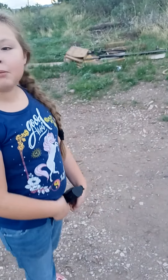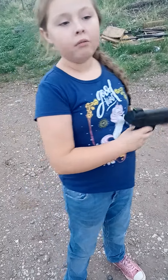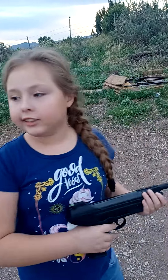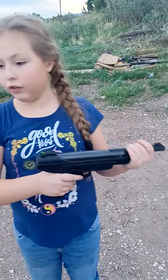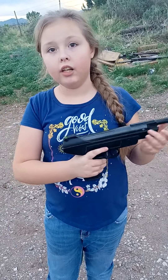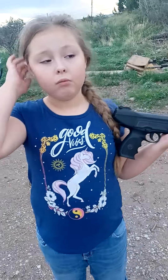Today, I'm going to be shooting a pellet gun. You remember the Taekwondo video? Well, it's like that, but instead it's shooting instructions — for kids, like my age, if you want to learn how to shoot and you're interested.